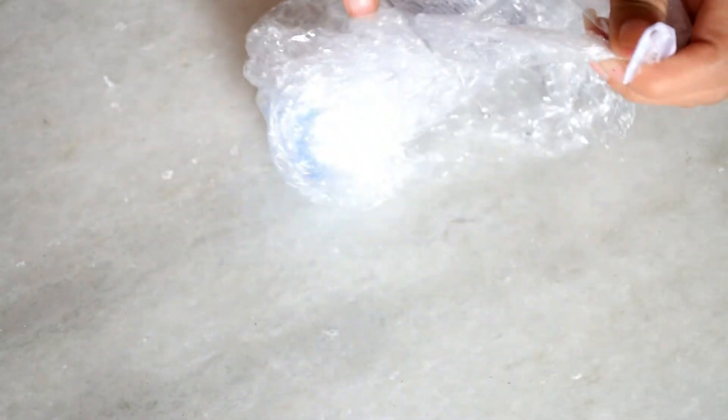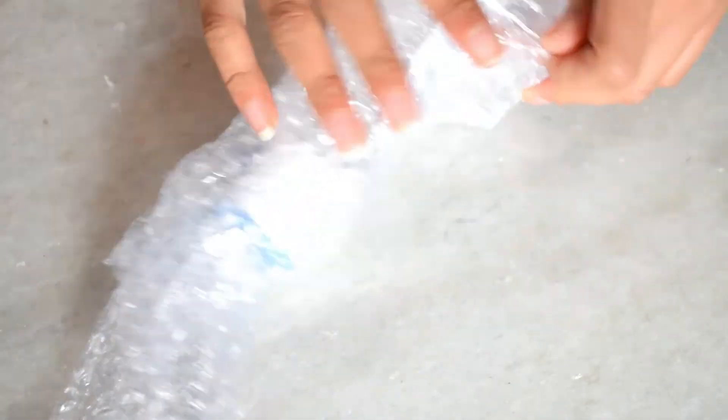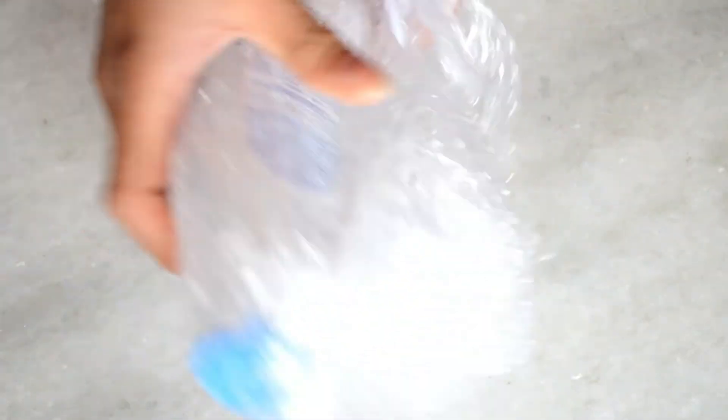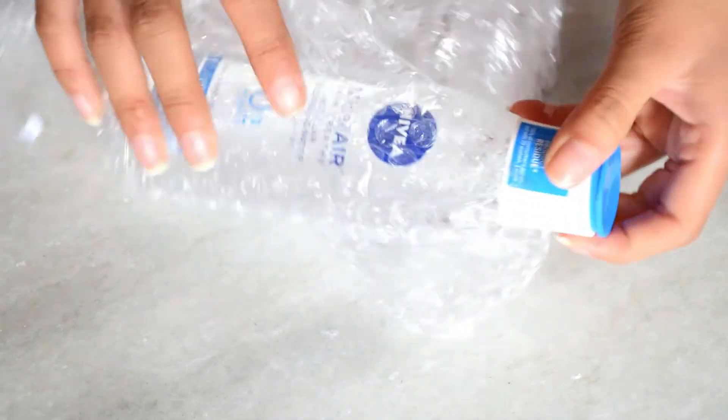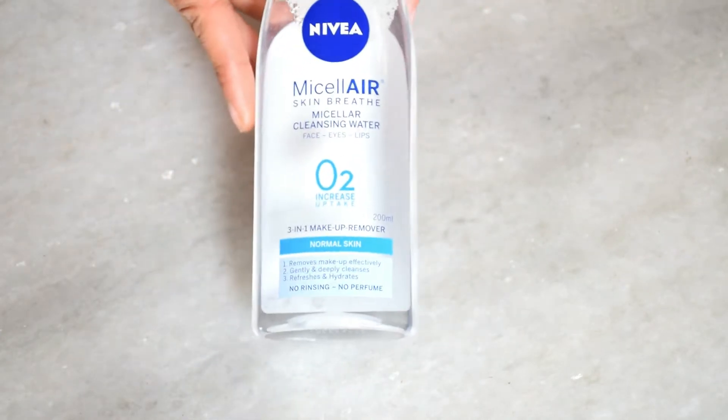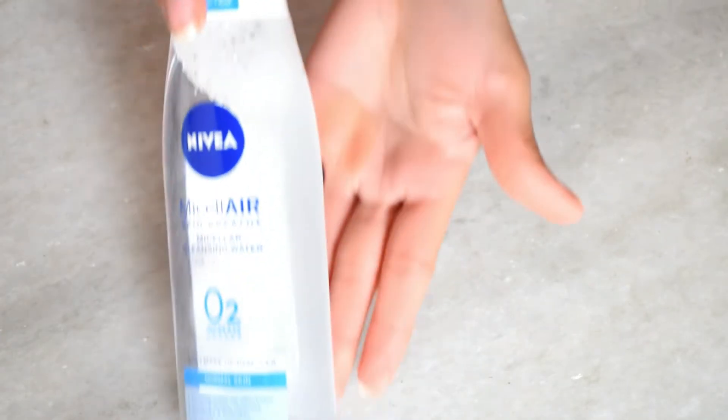Let me tell you how to use this product. Its consistency is watery. You take it on a cotton pad, just like you would with a toner, and then rub it on your face to remove makeup. First of all, let me talk about the packaging.